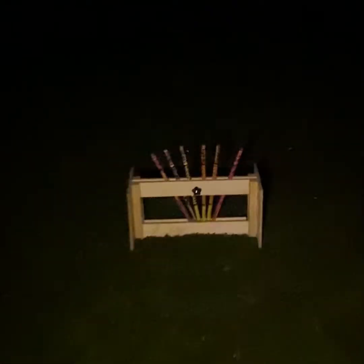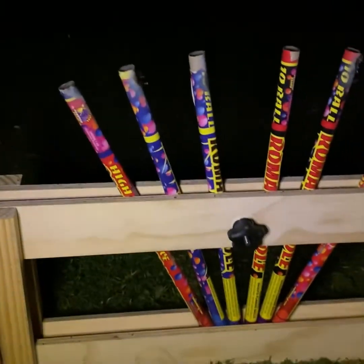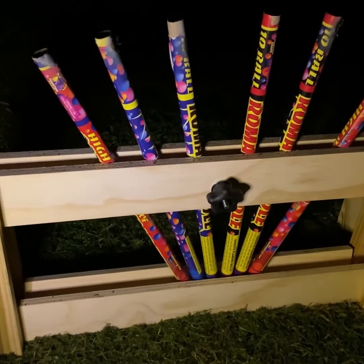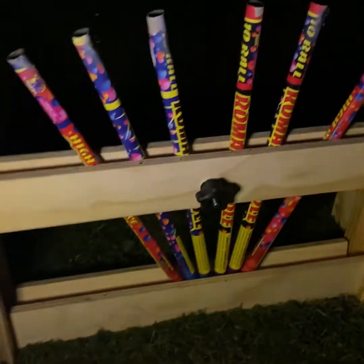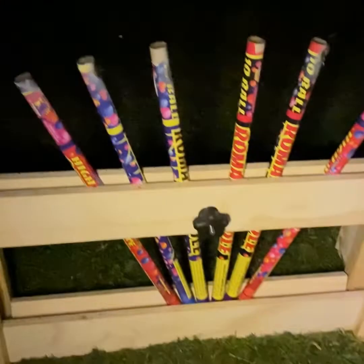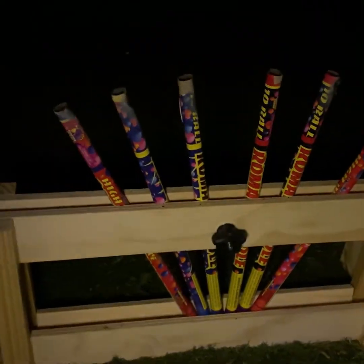I should have used some quick fuse there and set them all up at once, but nice and sturdy, held all the candles in place. It's a pretty nice product if you get a chance to check it out. It's pyroboom.com, Eric will take care of you, he's a good guy. This was a nice price, especially with the price of lumber. That's going to end my demo for this evening, thanks for watching, like and subscribe.